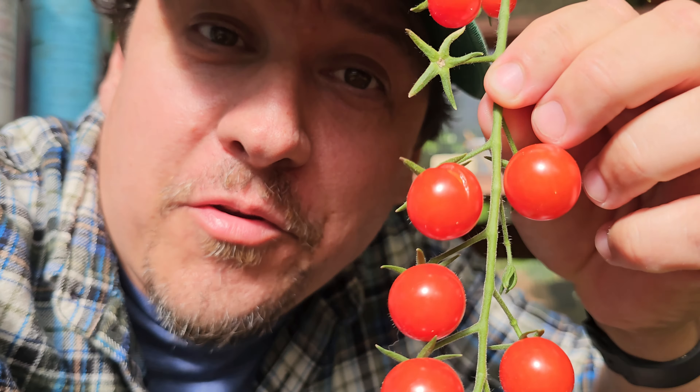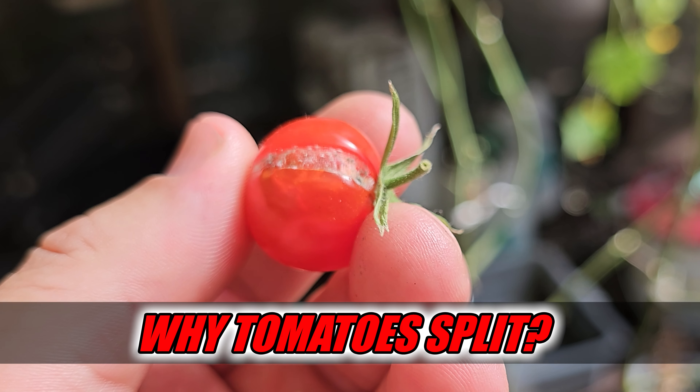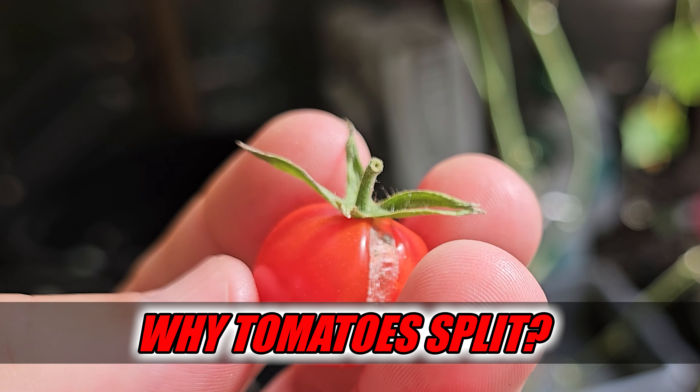I'm Jeff from The Ripe Tomato Farms. Welcome to another episode of The Garden Quickie, the show where in two minutes or less we'll never ruin your harvests. Today's episode is all about those plump tomatoes — more specifically, why do they sometimes split in two, and how can we prevent it?